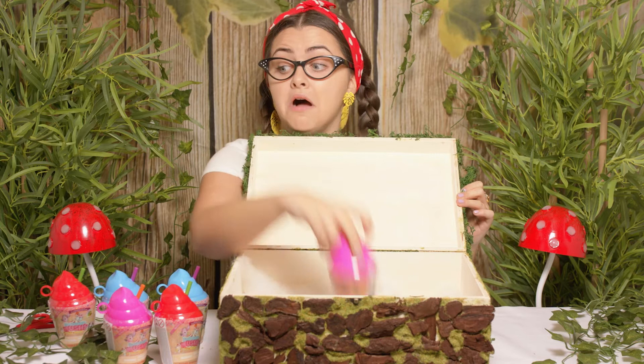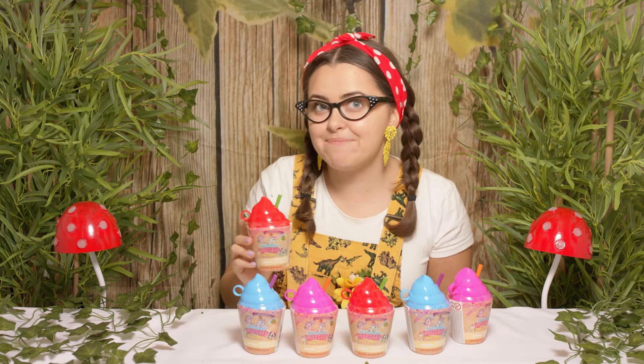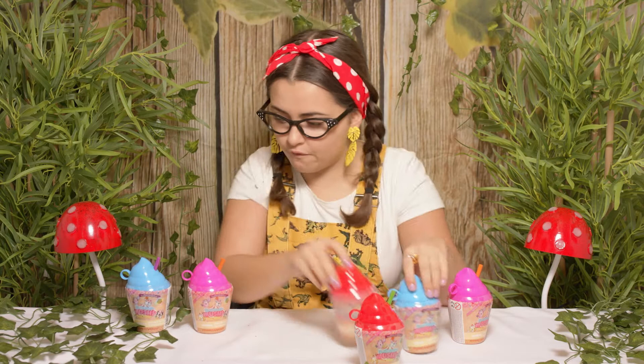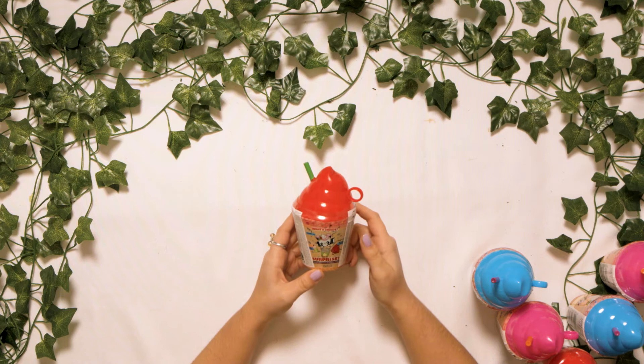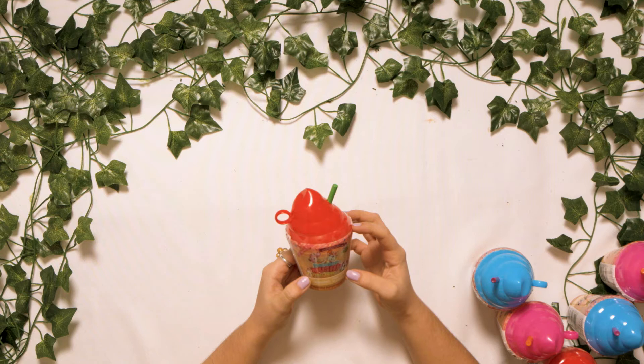Look how cool the packaging is — they're proper little drinks. What colour shall I start with first? I think I'll start with the red one. I'm so excited. Let's have a closer look at the packaging. It says: what's inside, surprise, bonus, word search, and collector's poster. And round here it says Smushy Mushy YOLO Frolo includes one set Smushy Mushy series two. Smushy surprises! Let's start opening.